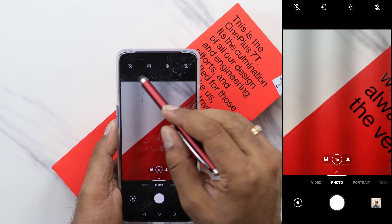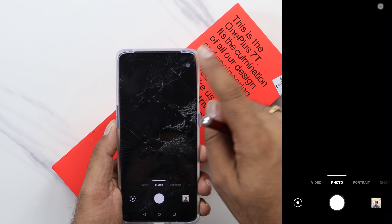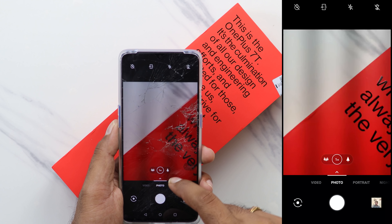On the front you can see some other options: aspect ratio, flash, and macro photography. Then we can see some other options and go to video.